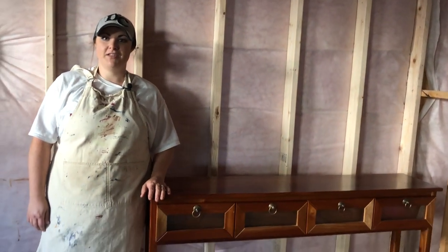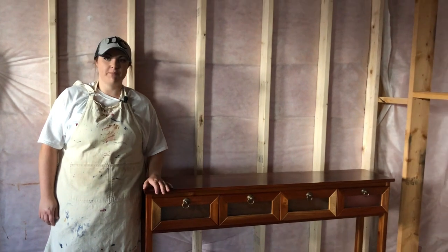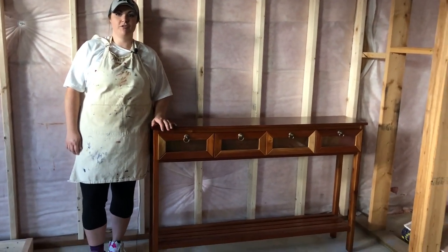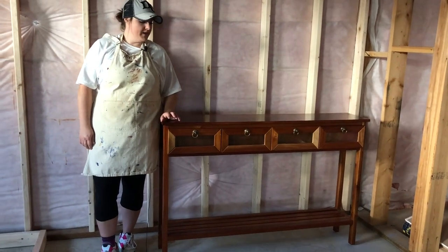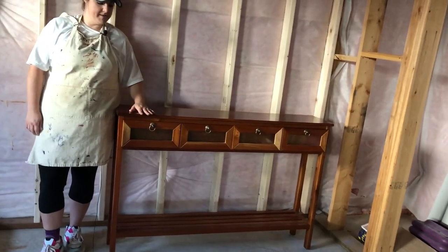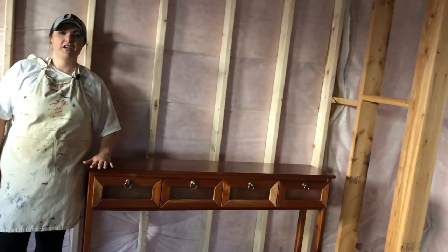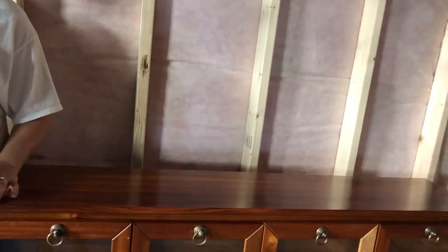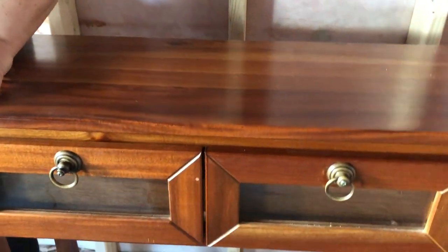Welcome to another Sunny Side Design tutorial. Today we're going to use a method using salt wash to transform this console table into a nice coastal, airy, beachy look. Right now it has a nice sheen to it and it's just this dark color that I don't really like. I picked it up on our local classifieds for $40, so you couldn't beat that price.